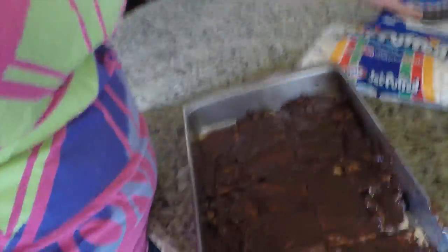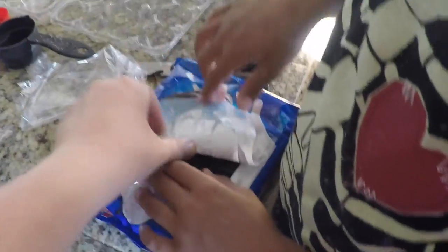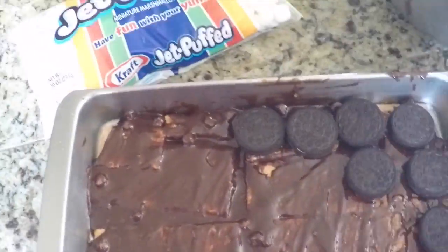Now we're gonna take the Oreos, Isaac, and we're gonna layer them. Don't even mind the fact that they're all gone because Paul found them. So we just open it up and start putting them down. Now you have your layer of Oreo.